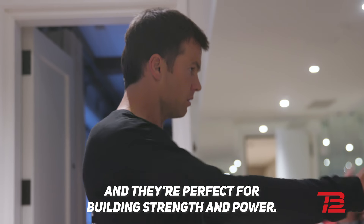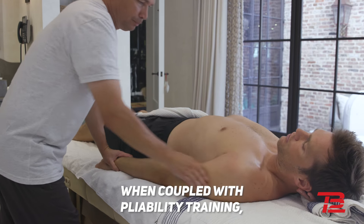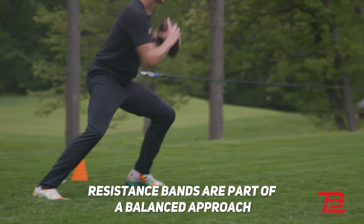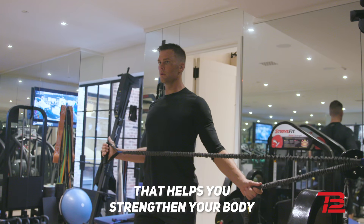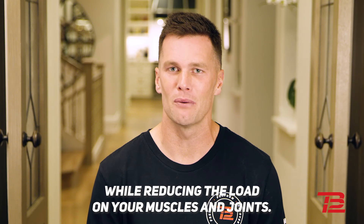and they're perfect for building strength and power. When coupled with pliability training, resistance bands are part of a balanced approach to working out that helps you strengthen your body while reducing the load on your muscles and joints.